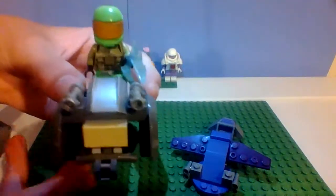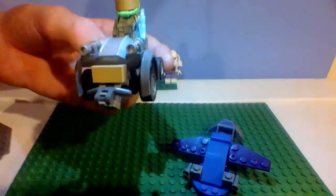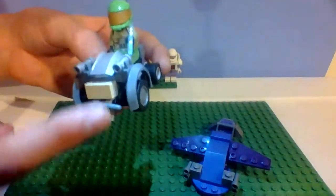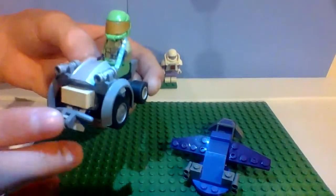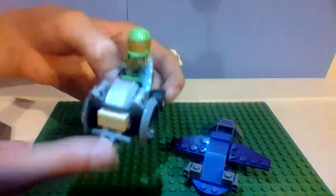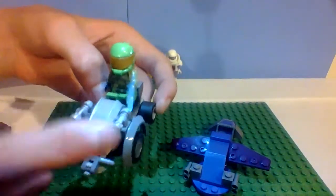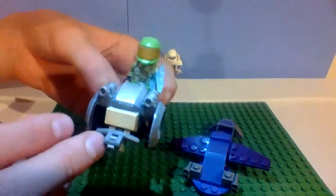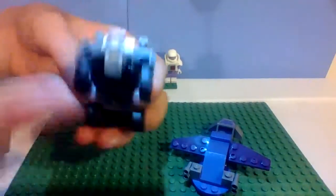I forgot the name, sorry. So on the front — I don't know if you can see it, right there — we have this kind of grill plate. I went off the Mega Construx one. So we have the grill plate, kind of made out of a handlebar. We got the two blasters, a slope thing to add to detail. We got two wheels, and four wheels total.